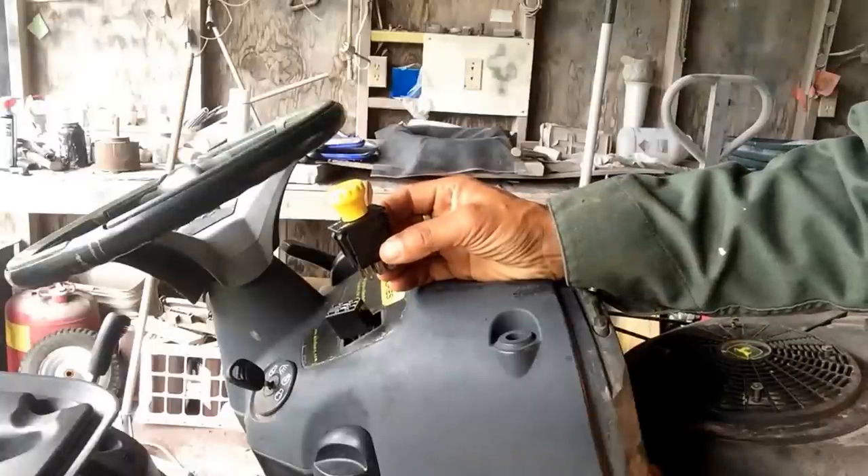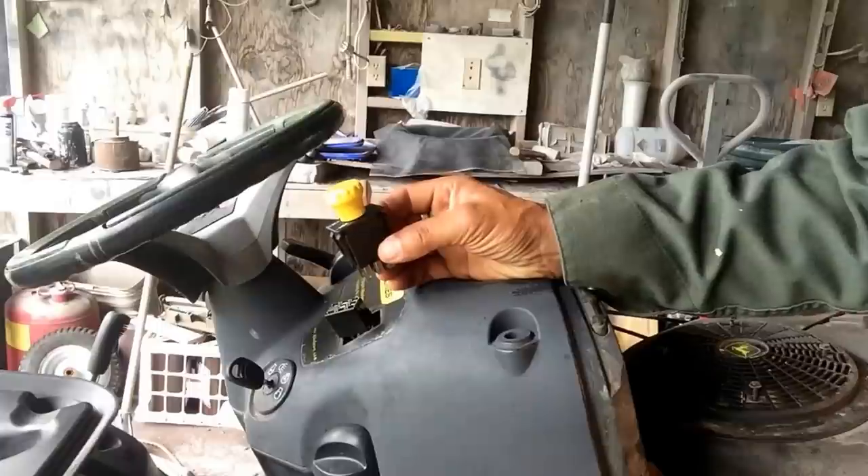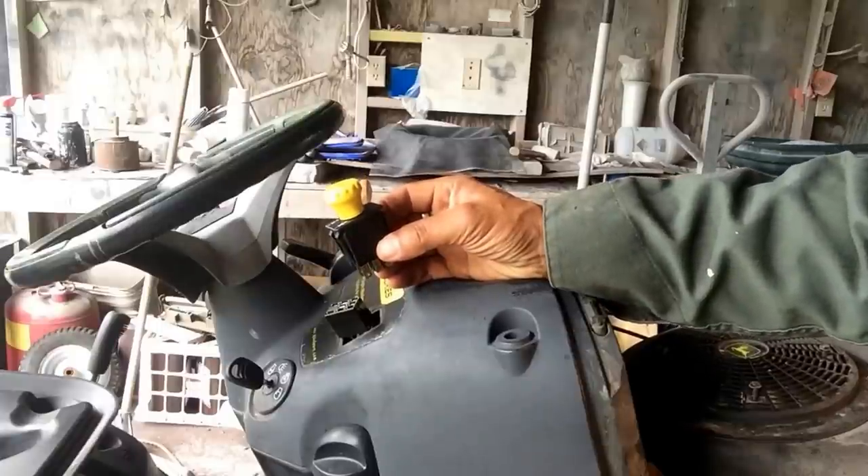Good afternoon, this is DW. Today I'm going to be showing you how to disconnect and reconnect the PTO switch and do a test.